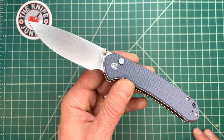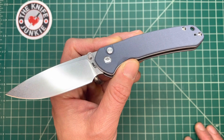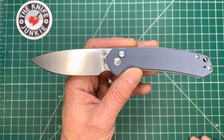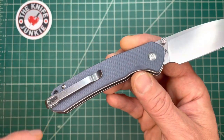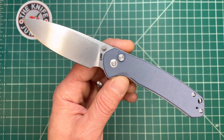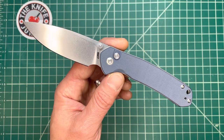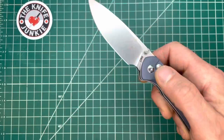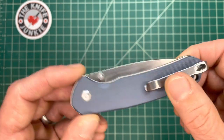As Nick Shabazz is fond of saying, this could be the best QC'd Pyrite out there, but I doubt it. I don't think too much is riding on this review, but I definitely want to tell you my personal take on this knife — if you're going to turn off right now, I really like it. I really like this knife.